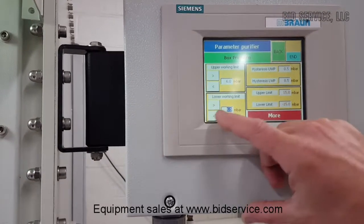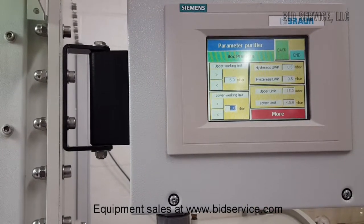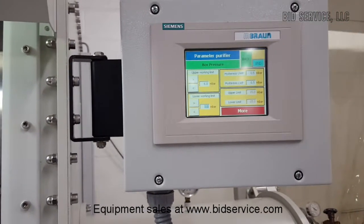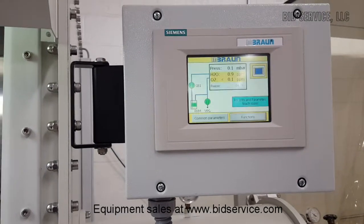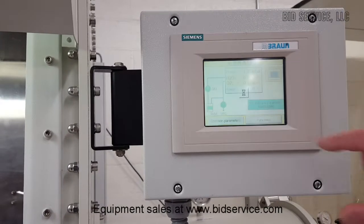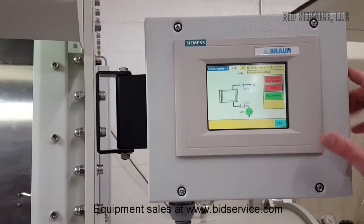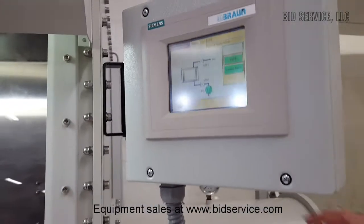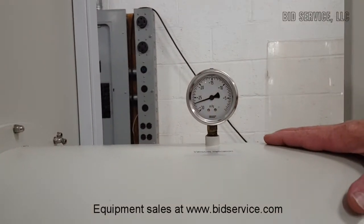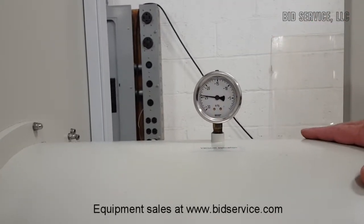That was set to 6. I'm going to set this to 1 and keep it on positive, because what I'm going to do is vent the large antechamber. So I hit end. This little box here on the side controls your large antechamber. I'll do a refill. If you look at the gauge here, you can see it was at vacuum — that's minus 30 inches. It's bringing the gas from inside the glove box into the antechamber to bring it up to atmospheric pressure.